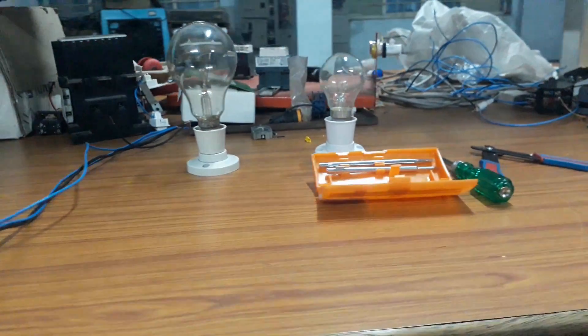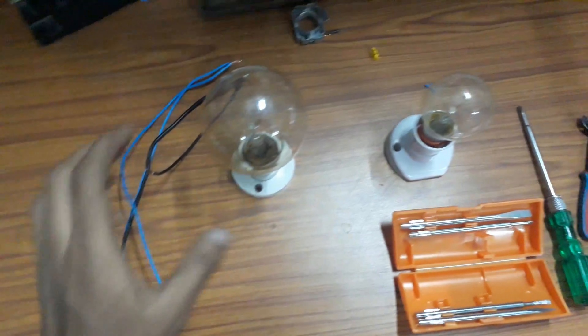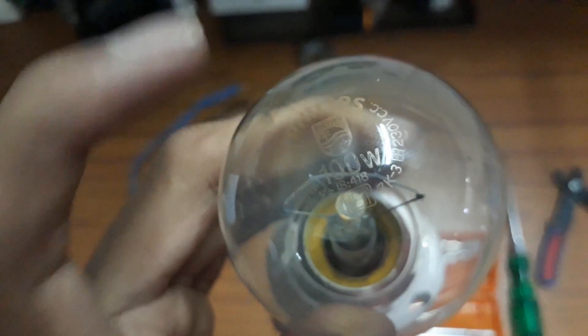Welcome back to Electrical Infinity. In this video I am going to show you which bulb will glow brighter if we connect two bulbs — one of 100 watts and another of 200 watts — in series. Here you can see this one is a 200 watt bulb and the other is a 100 watt bulb, and these bulbs are connected in series.